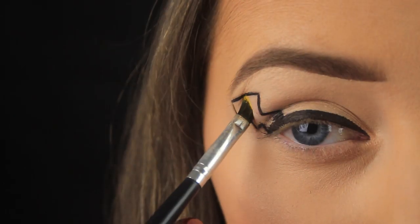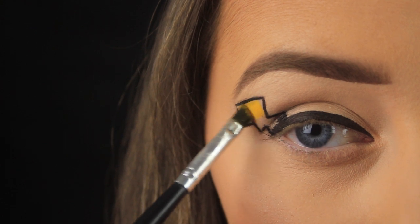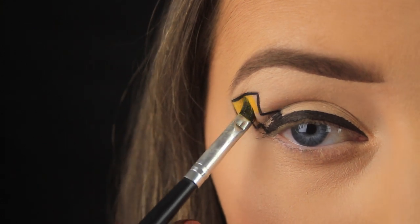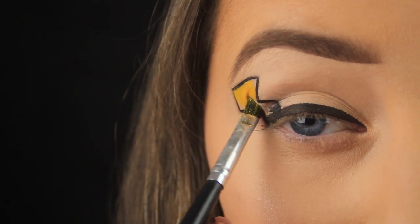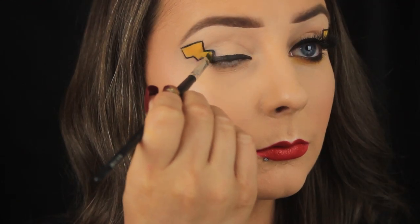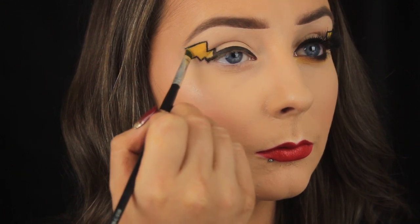Now I'm filling in the tail with some colour. I'm picking up a yellow eyeshadow and using an angled brush to fill in the tail. Because of its shape, I can literally stamp down my brush and angle it in different directions, getting right into all the nooks and crannies. I'm adding a few layers of this shadow to build up the intensity.